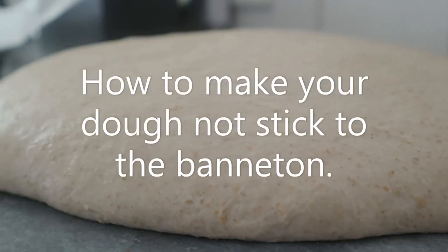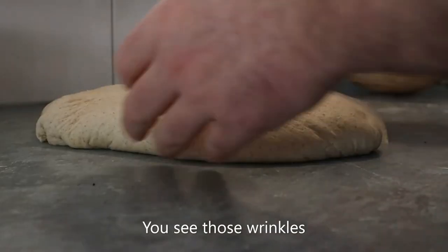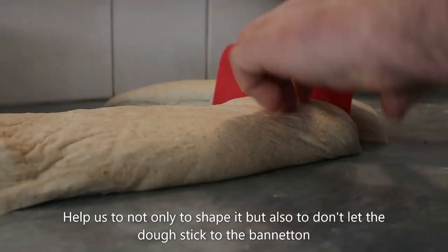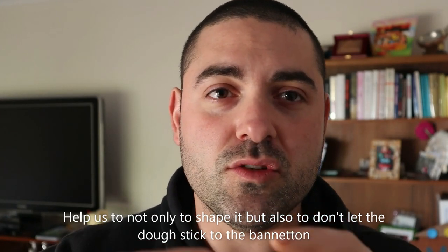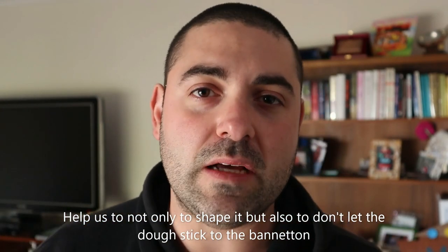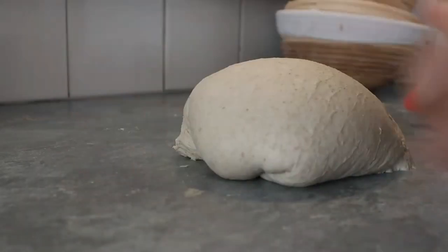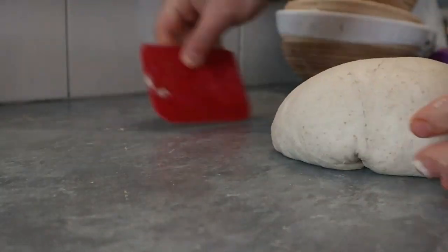Why is it so important to make your dough dry? Because the little skin that you can see now in the video helps us to be able to shape it, to hold the shape a bit more, and to not attach to the banneton. So you don't only need flour dusted on top of your proving basket — you also need the dough to be slightly dry. It doesn't have to be millimeters thick; it just needs to be a slight layer.